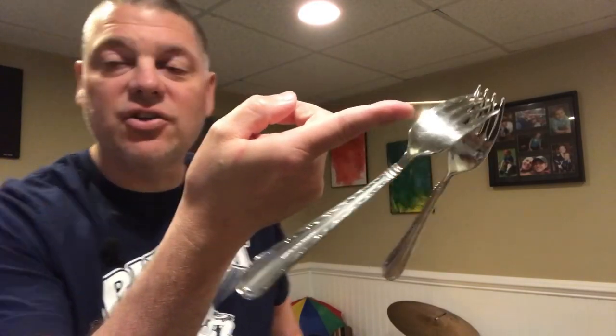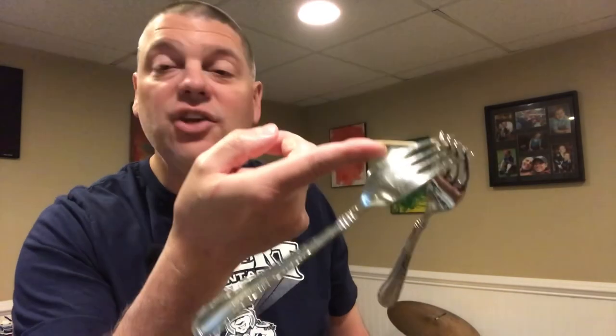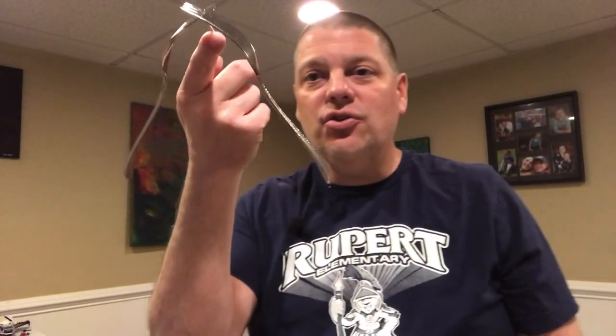That has to do with the center of gravity that is created here. Your challenge after this is to talk to mom and dad and see if you can figure out why — you can Google that and see why that happens. But there is your solution: how to balance two forks on one toothpick. I hope you enjoyed that! And one more thing — if you did this at home, please take a picture and drop it in the comments below. I'd love to see what you did, and if you came up with a different solution, tell us what that is and post a picture of it below. We hope that you're getting creative!